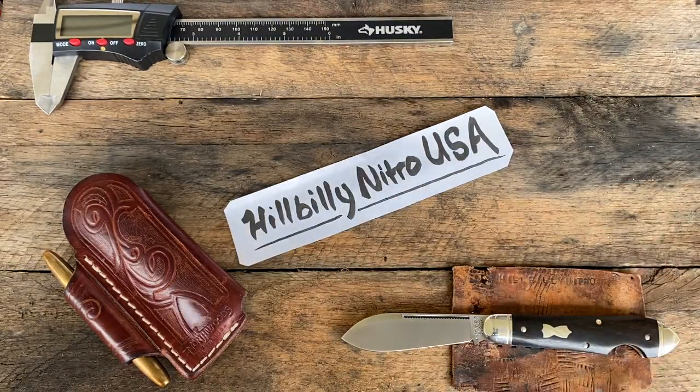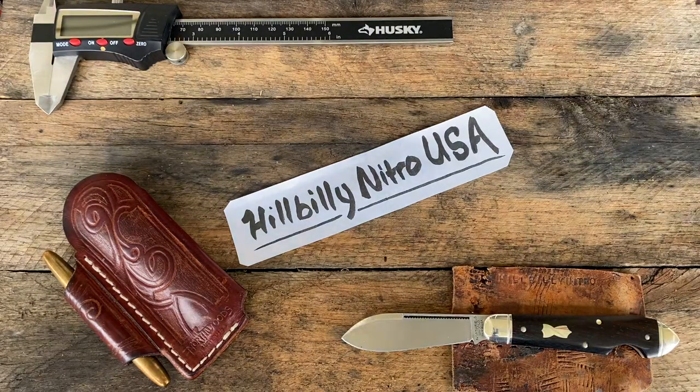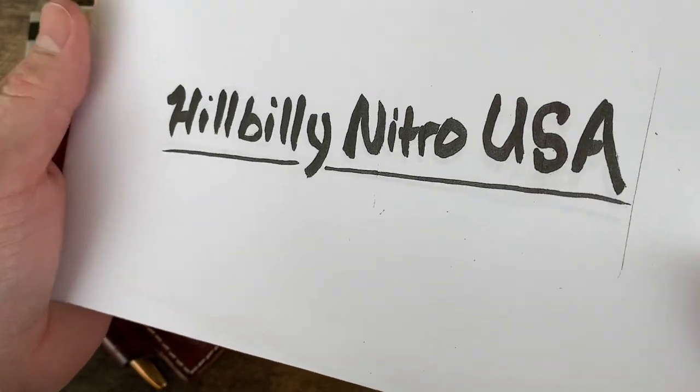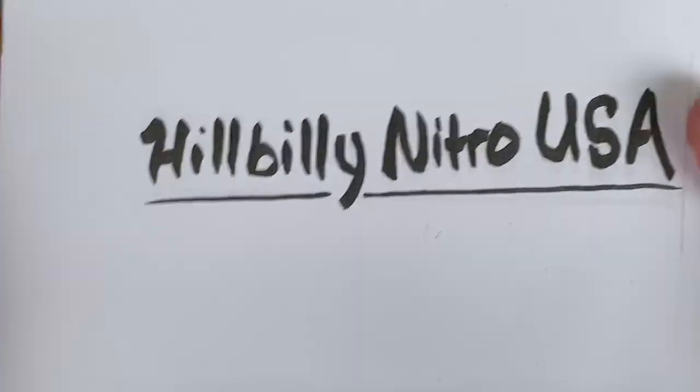Hey guys, Billy Nitro your internet knife guru here. We are back with another episode — Bell Walk and Talk episode 104.